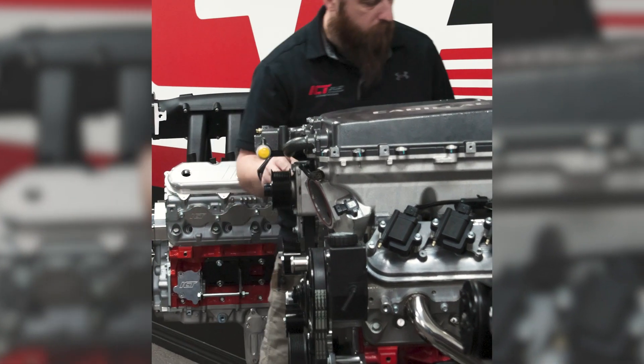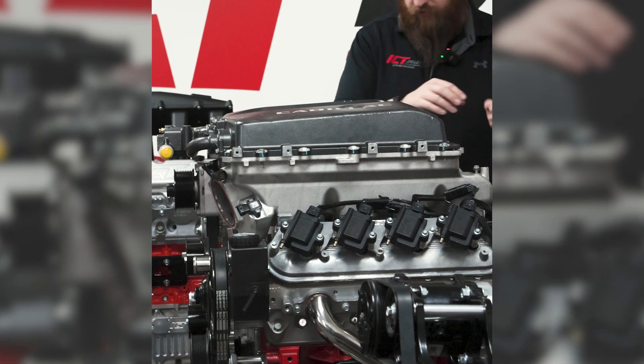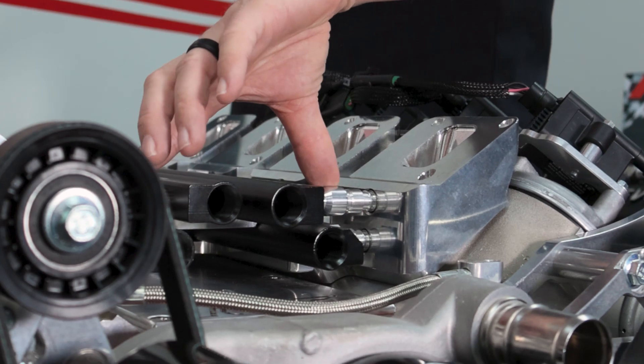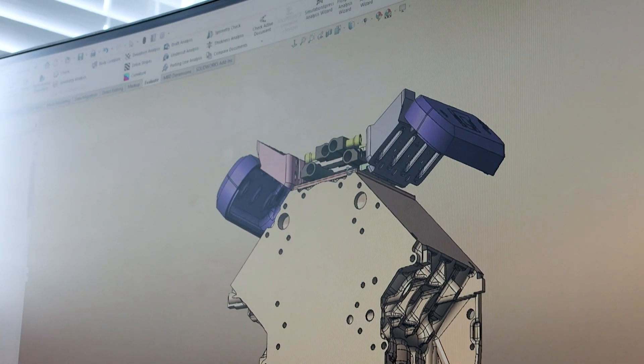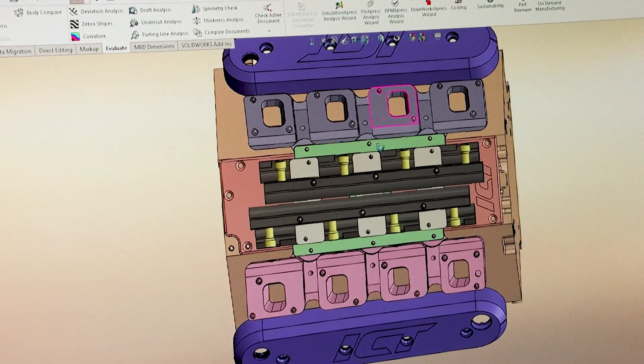The biggest problem we had was the space — getting two injectors to fit and the plugs to work. That was probably the biggest hurdle. We really would have liked to put both fuel rails together and stack one injector above the other, but there was no way to make that work in the space we were allotted. So what we had to do is shift the injectors, one to the left and one to the right, and space out the upper fuel rail towards the middle a bit more to fit in that space.